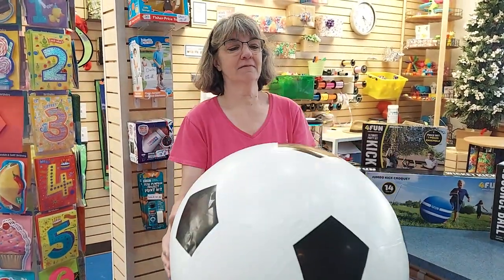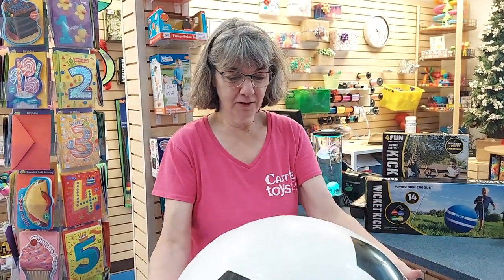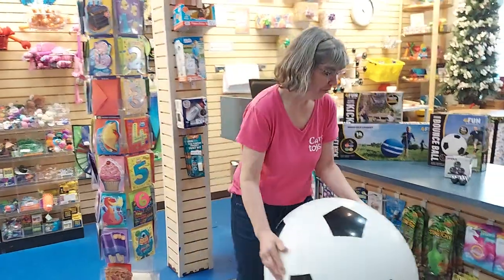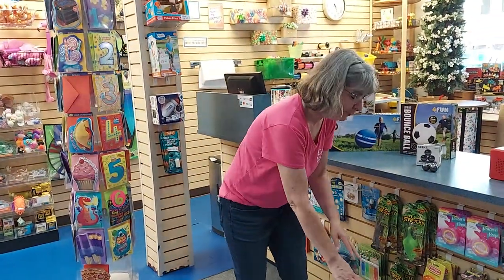Now kids are about to go back to school, so a lot of people are trying to get in their last family things. So we have this really cool, wicked big soccer ball. This is 30 inches, and it's really quite fun — super fun. Wicked fun. So that's Wicked Fun.